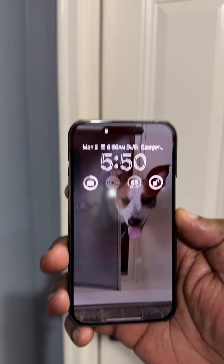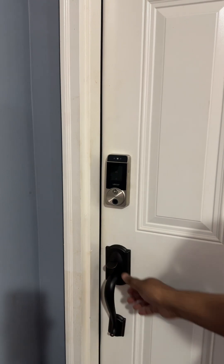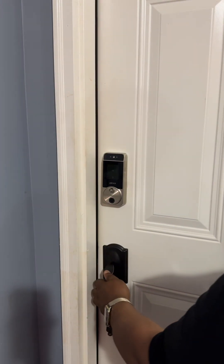The next way is a longtime favorite — it's Apple Home Key support, where I just wave my phone in front of it and it just unlocks the door. Home Key also works with Apple Watch, so just wave your watch in front of it if you don't have your phone with you, and you can also just unlock the door.